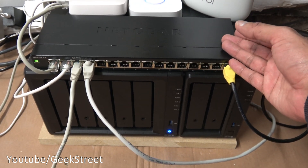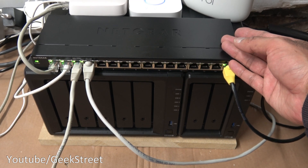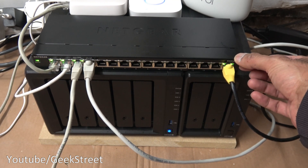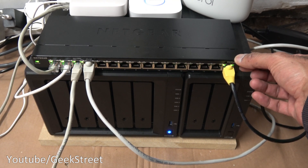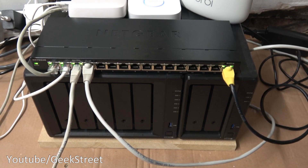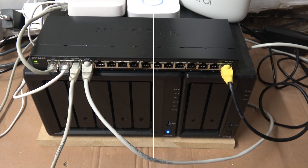A wired connection is more stable than Wi-Fi, so anything you can hardwire, do it — that's the best way forward. So there you go, I hope it's helped anyone thinking of expanding their wired network. I'll include details for the device in the description below including purchasing links. Thanks for viewing and see you in the next one.